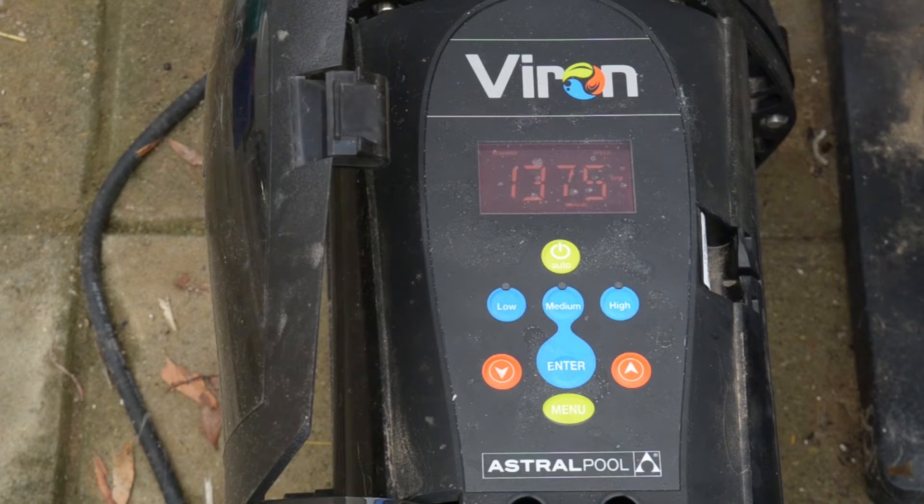The other good thing is it's actually pretty quiet. It is what they call a variable speed pump, so it's running low at the moment. To get the energy savings you need to be able to run it low. If you can't run it on low it's pointless, given what they cost, because if you have to run on high you're going to be using the same amount of energy anyway.